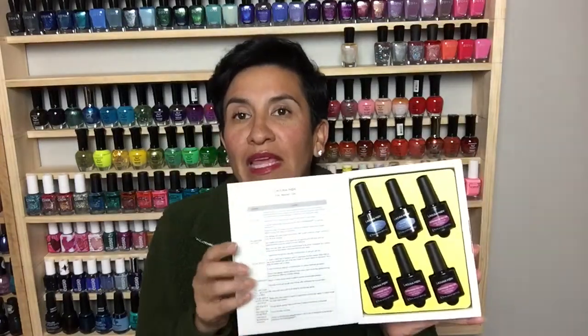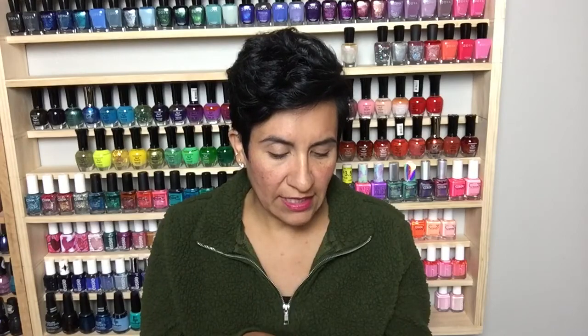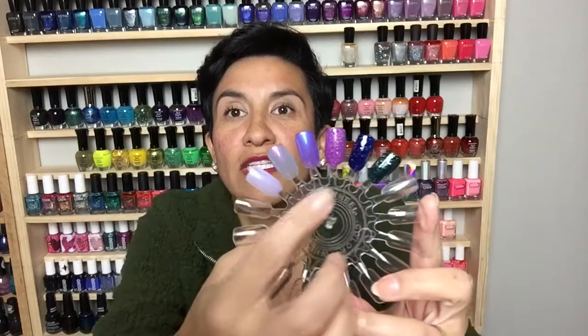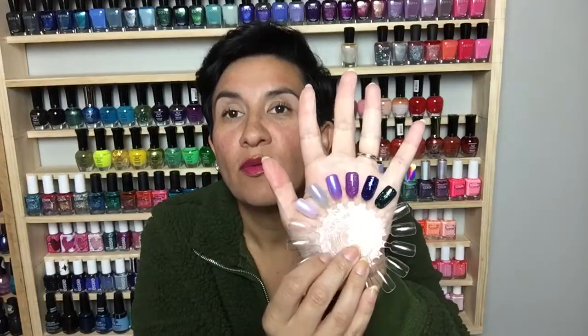I really love the packaging on these — it comes in these really fun little boxes. You get six polishes included in the set and it's usually some sort of theme. This one is for June and it's called Alexandrite and Pearl. All of the colors really fit into that description really well.